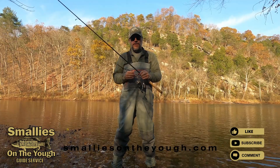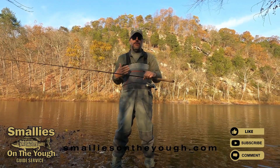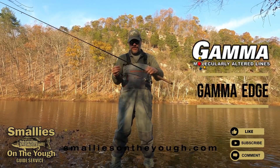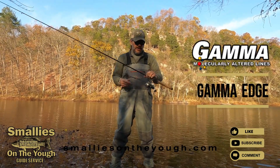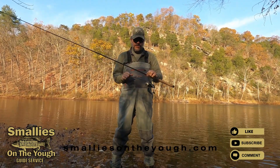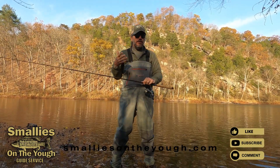Hey everybody, it's Pete here from SmalliesOnTheYough.com. I just wanted to go over what I like to use in the wintertime. This is a Gamma Edge fluorocarbon — six pound test. The reason why I love this line is it's virtually invisible underwater, and the water in the wintertime is clear.